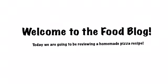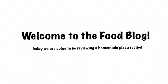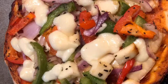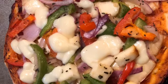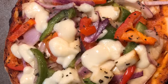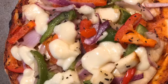Hey guys, so today I'm going to be reviewing the homemade pizza that we made. It wasn't our recipe, but we tried it and it actually came out really good. I'm going to put the link in the description below if you want to try it out and let us know how it came out for you.